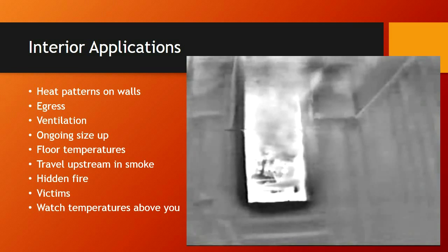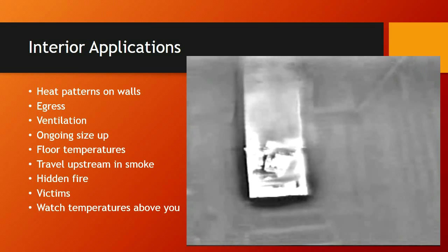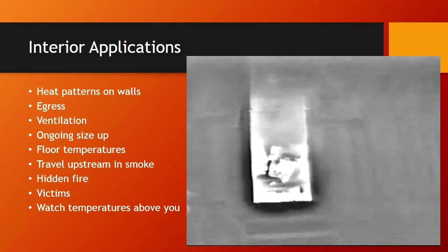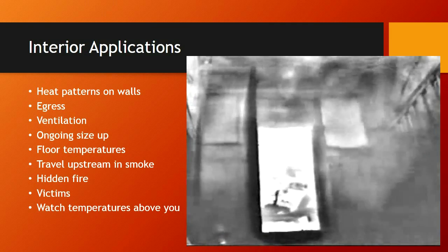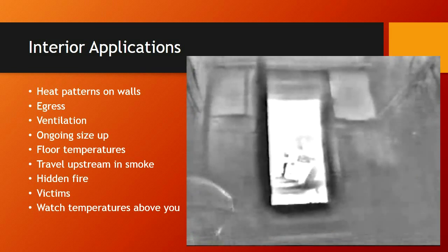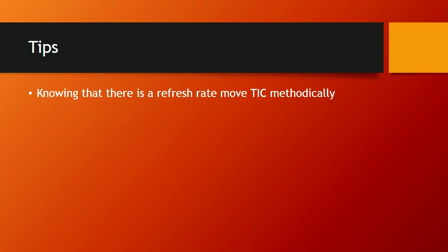Travel upstream in smoke — you'll be able to see the smoke and the direction it's moving. If you travel upstream in the smoke, you know you're going toward the fire. You can look for hidden fire, and of course one of the primary functions is to find and locate victims. Watch temperatures above your head. Knowing that there is a refresh rate, move the camera methodically. The refresh rate happens periodically; when the camera gets oversaturated, it's going to freeze your image for approximately one second, and for three seconds you'll have a small square in the corner. Train yourself to notice that so you don't miss something.